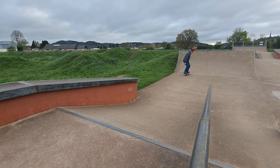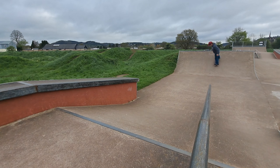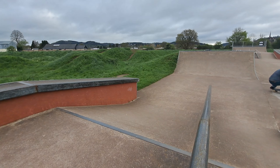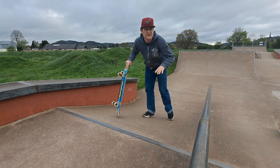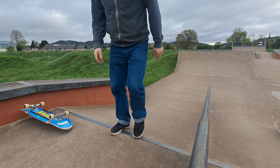That's four down — fifth trick, let's go: frontside tail nose grab. Five intermediate bank tricks for older skaters. I think that took less than 10 minutes, actually. That was fun.